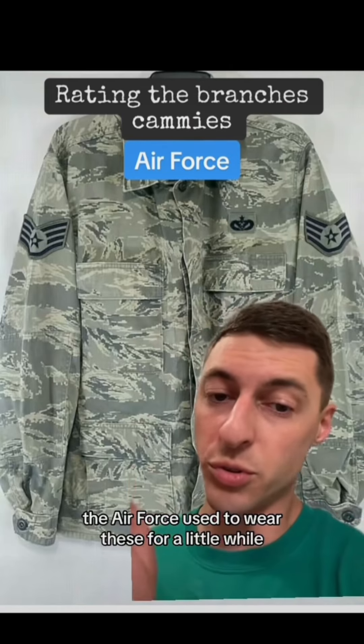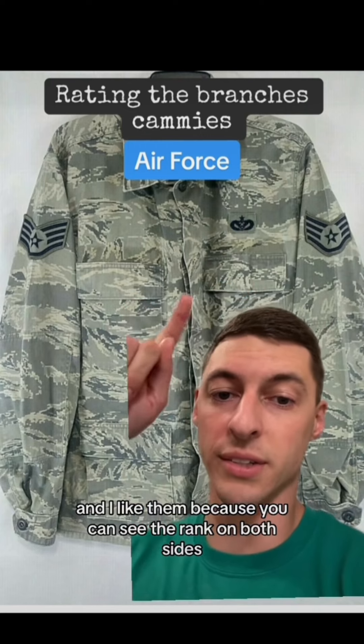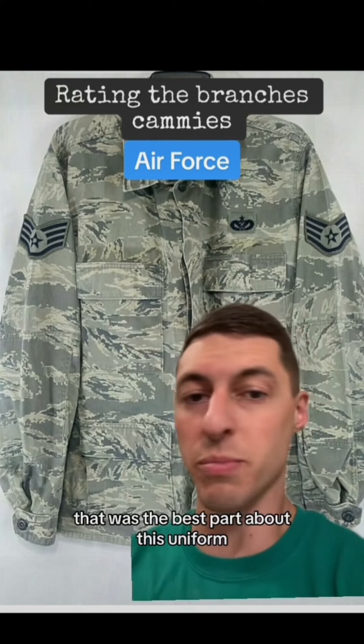The Air Force used to wear these for a little while and I liked them because you could see the rank on both sides. That was very easy to see from the front, the back, the side. That was the best part about this uniform.